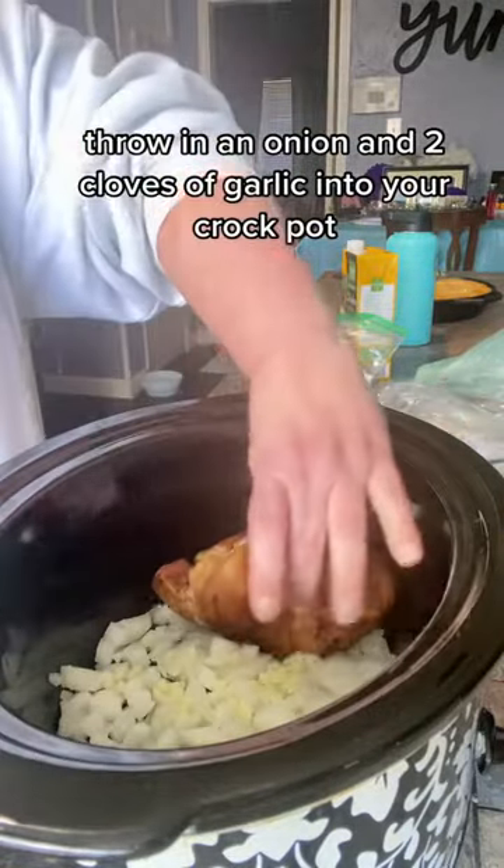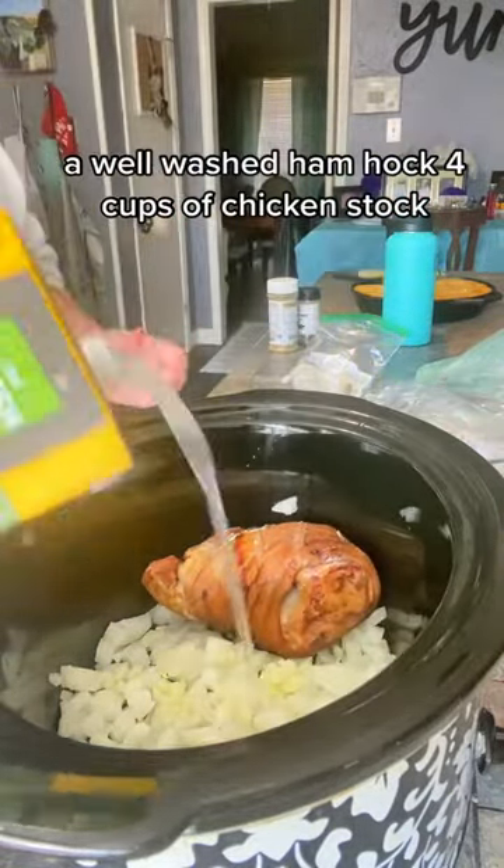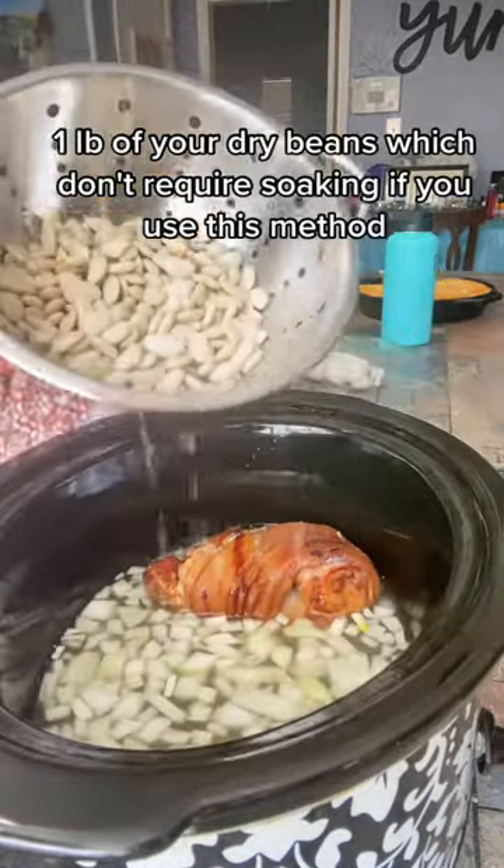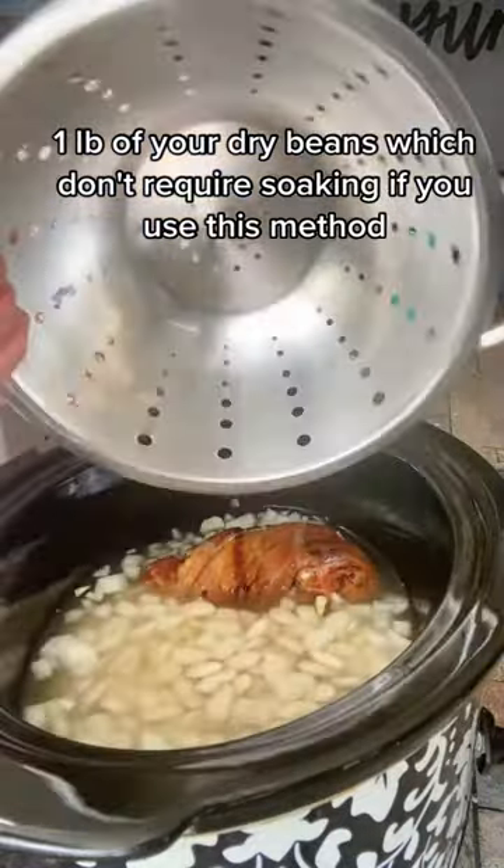Throw in an onion and two cloves of garlic into your crock pot, a well-washed ham hock, four cups of chicken stock, and one pound of your dry beans — which don't require soaking if you use this method.